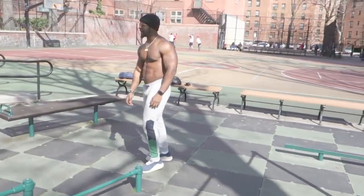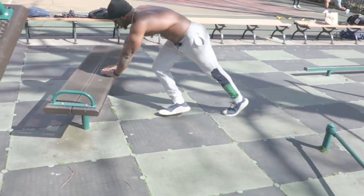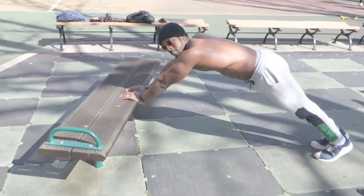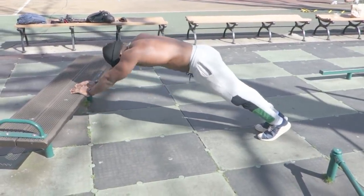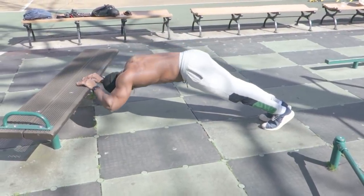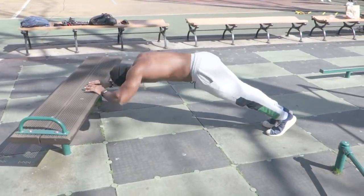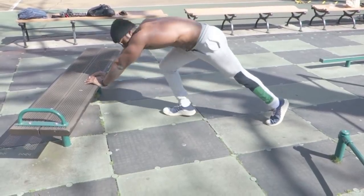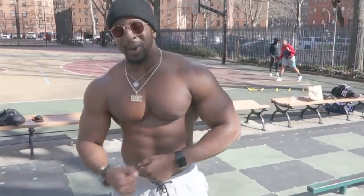The last variation we're performing — we're coming to an elevated surface, starting just like this, and the movement is initiated by bending the elbow. You can't go wrong with those, man. I already feel the pump.